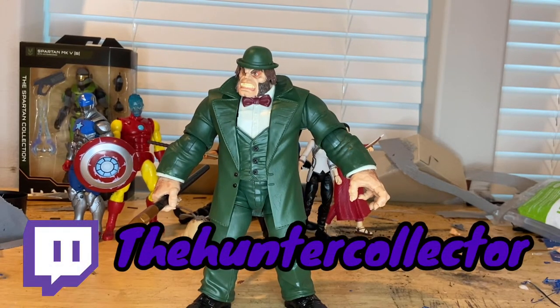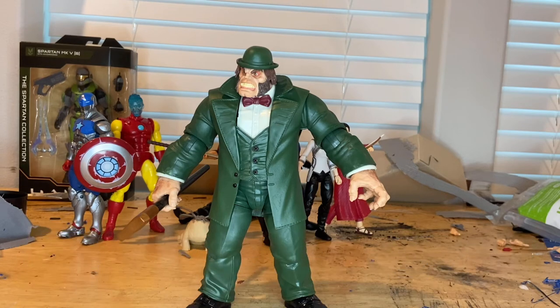Make sure you guys check out my Twitch — The Hunter Collector. I'm doing streams every night: Call of Duty, Rainbow Six Siege, and a bunch of other games. But besides that, that's all I got.